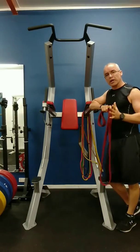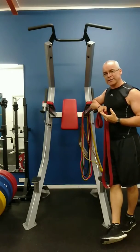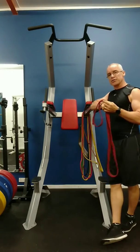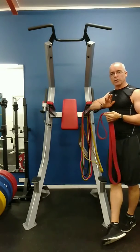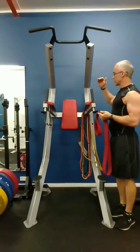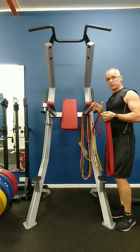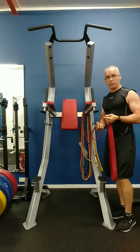Hi all, David here. Hope you're training well this week. Now for a lot of you who struggle lifting your own body weight, the resistance band plays a great role in progressing your training, especially when you're doing dips and chin-ups. Most gyms have got these types of stations for the chin-up and the dips, so I'm going to show you a couple of things I can do with the band to help you progress to lift your own body weight.